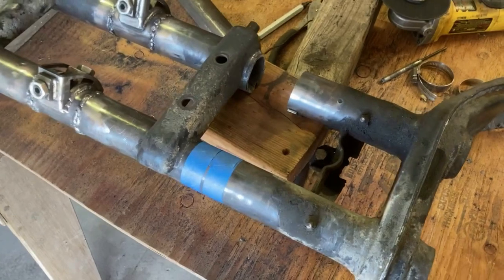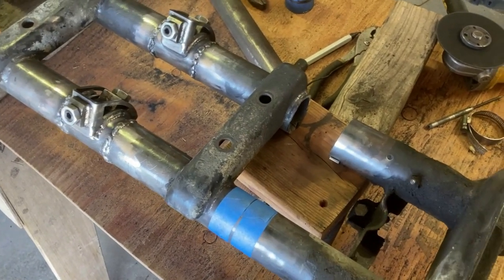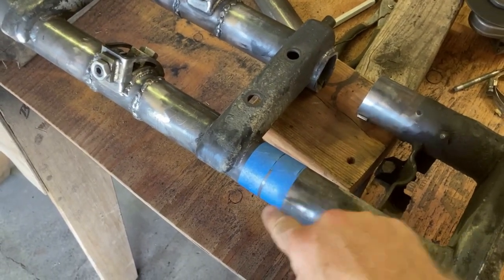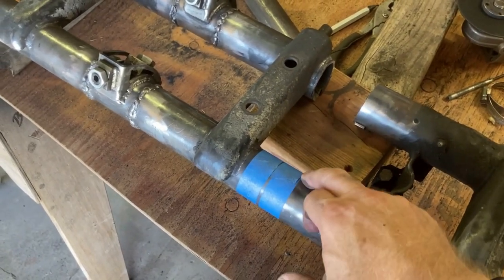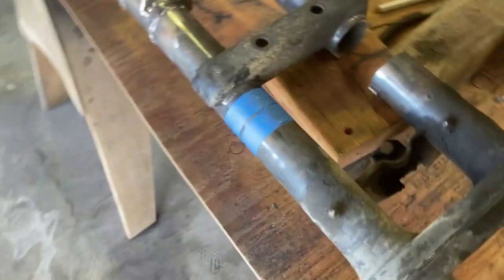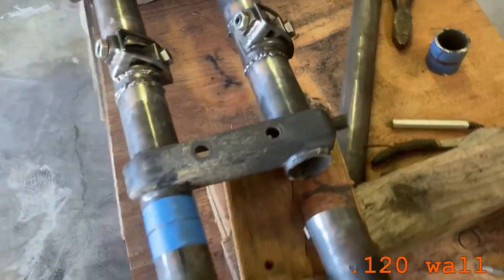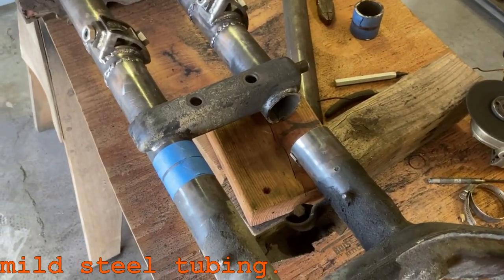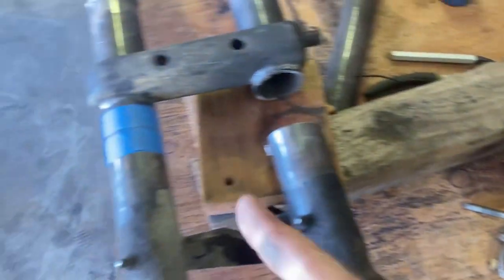First cut is done. Getting ready to do the second cut using blue tape — one-inch blue tape, which is about seven-eighths of an inch. Always double check — that is two inches. If I cut just outside that, I'm removing a little bit more than two inches because it's two inches plus the cut. What you end up with is the gap that you need to sleeve it. I was going to use a Sawzall but I don't have any metal-cutting Sawzall blades. I've also taken the guard off because it's going to help me put a brand new disc for every new cut.